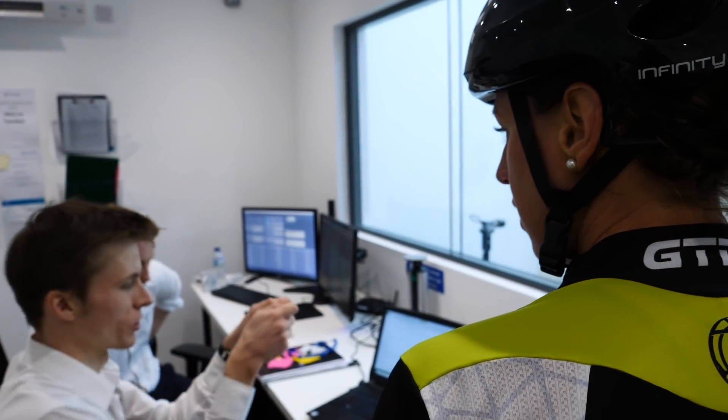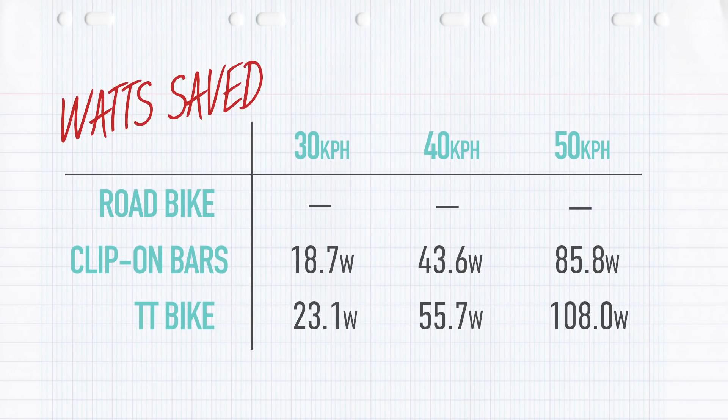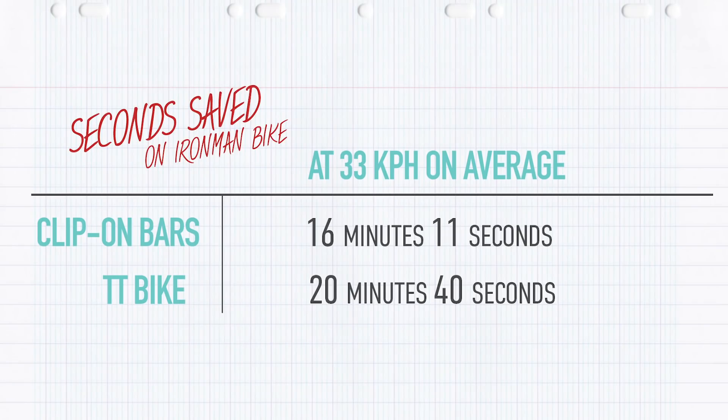As expected, the difference is notable. Looking at the 50 kilometers per hour test, there's a massive saving from riding on the hoods on a road bike to riding on the TT bars on the road bike of 85 watts. Taking it to the next level with the TT bike, you'd actually see a 108-watt saving compared to the upright position on a road bike. Taking an Ironman as an example, if you did the bike leg in five and a half hours, comparing the TT bike to the road bike with TT bars would save you four minutes. The TT bike compared to the road bike in the standard upright position on the hoods would save you a whopping 20 minutes.